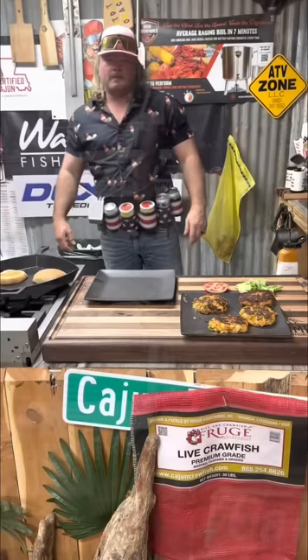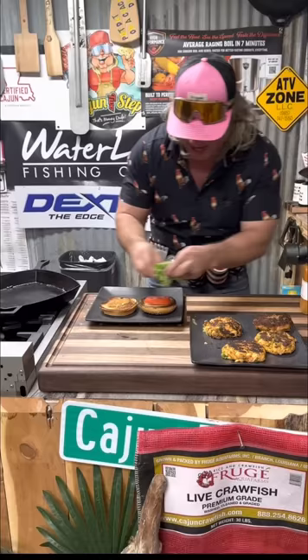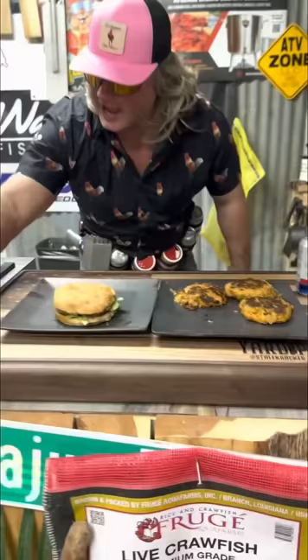Let's build this sucker, dude. Money dip both sides of that bun. One tomato, a little bit of that lettuce. Let me get me one of them beautiful crawfish burgers right there like that — upside down. Look at that right there. This ain't Burger King, dude — you can't have it your way. The only thing we got left to do is put that on a cracker, dude.